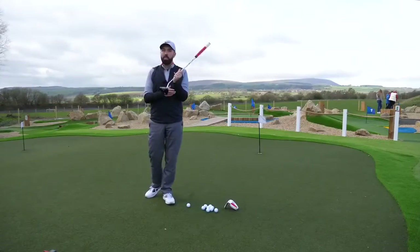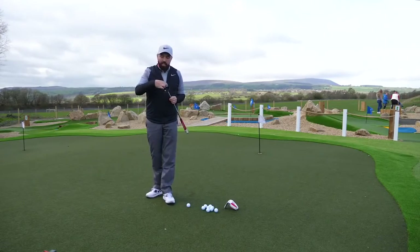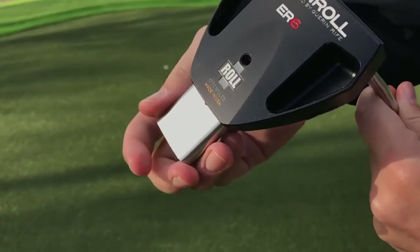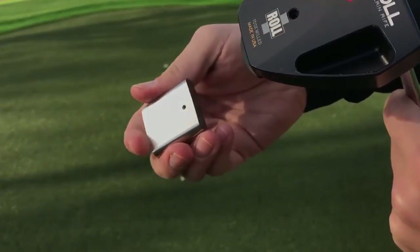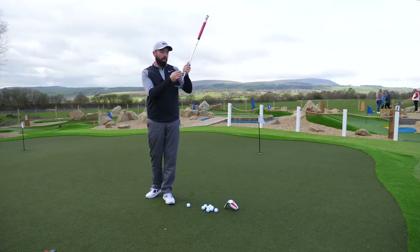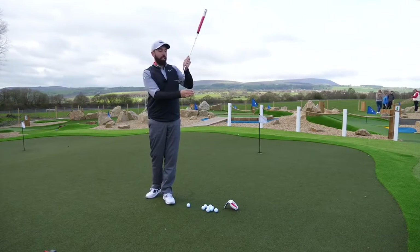This comes in black and I think it comes in red as well. And in the centre column, right down the centre column, there's a big weight. That weight is helping the putter stay stable, and also helping it continue on a good pendulum — pendulum is the best way of describing it.